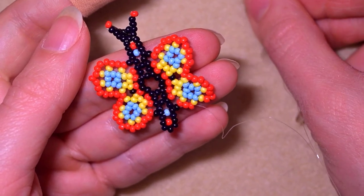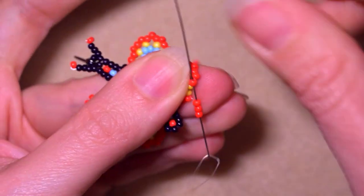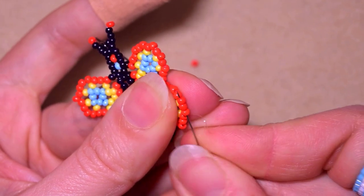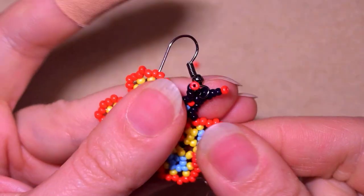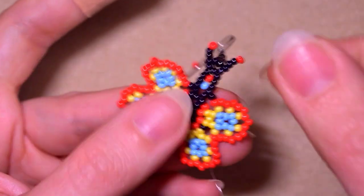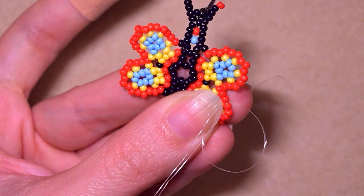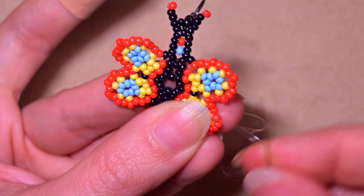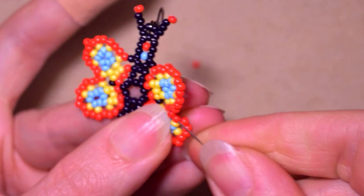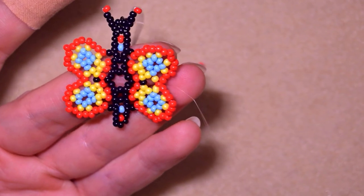Then take the last three beads from this row, and when you add them like this, your butterfly is ready. I just need to make a knot and cut my thread. I make a loop between two beads, go twice through the loop, and pull. Then I go through some beads in this direction and cut my thread.